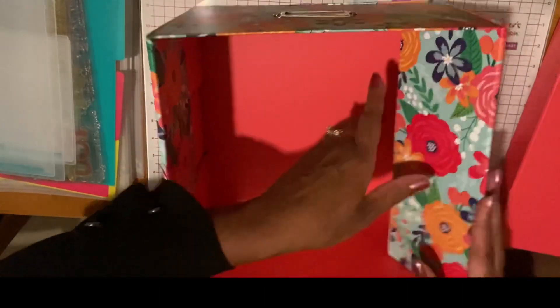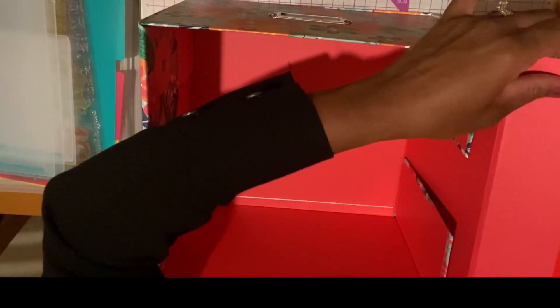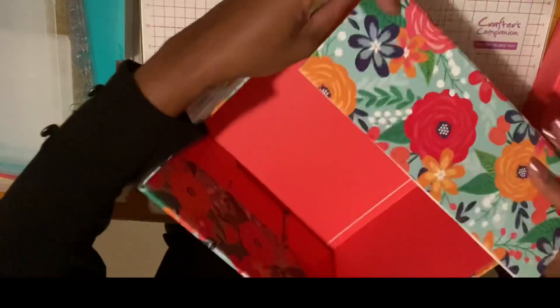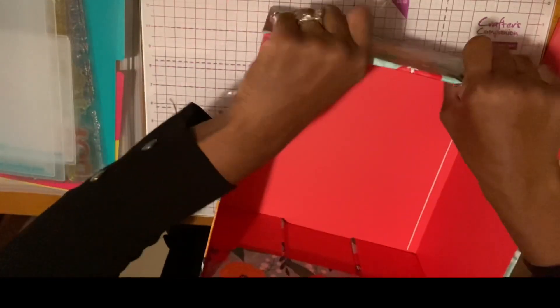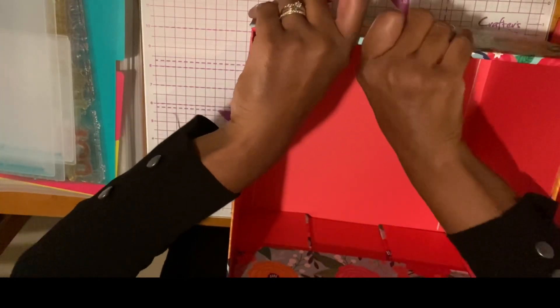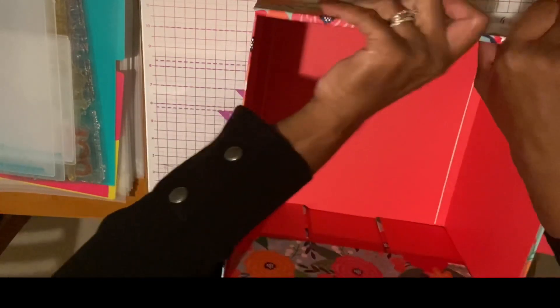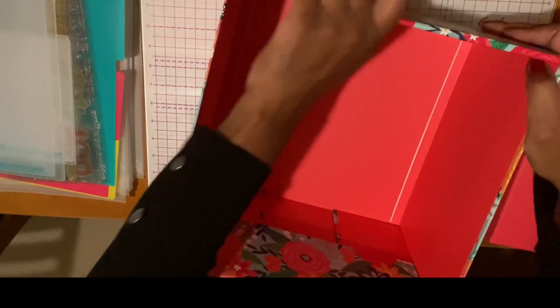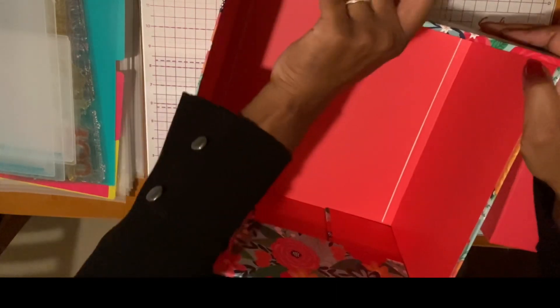I'm going to do the same for the other side — I'll just flip this around and take this tape off, then get it stuck down. I'm just going to hold this down really good and press on it for a moment so the tape adheres to the box. This is a really pretty box — I love the color pattern. You have the pink and the turquoise, and then all the shades between and the flowers. Very nice.